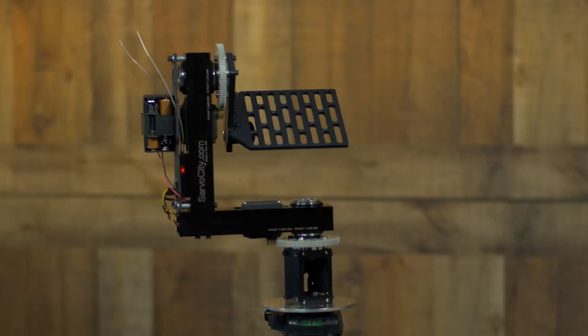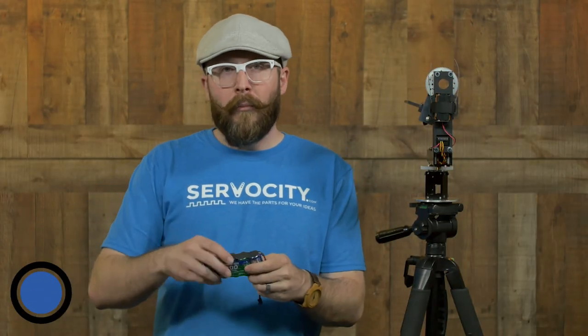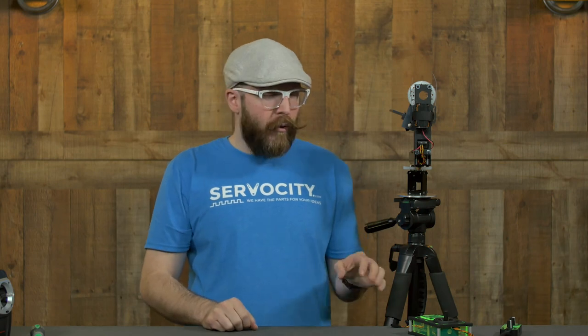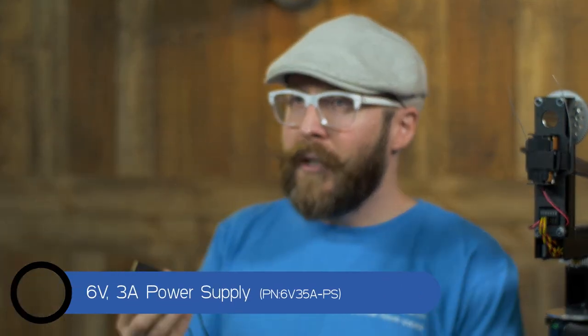Finally, let's talk about options for powering your pan and tilt system. The servos in this kit are Hitec HSR-2645CRH continuous rotation servos and they'll run on 4.8 to 7.4 volts. If you're using the transmitter and receiver bundled with this system, you'll have the AA battery tray included at no extra cost. If you opt not to use AAs, we have a nickel metal hydride 4200mAh 6-volt battery pack that fits great and will power this for a long time. Or if you're using one of the wired controllers, you can power through the battery or through a wall adapter — our 6-volt wall adapter is a great choice for that.